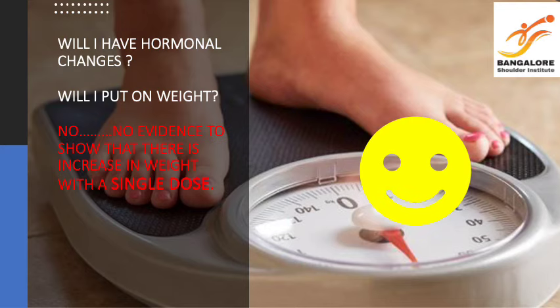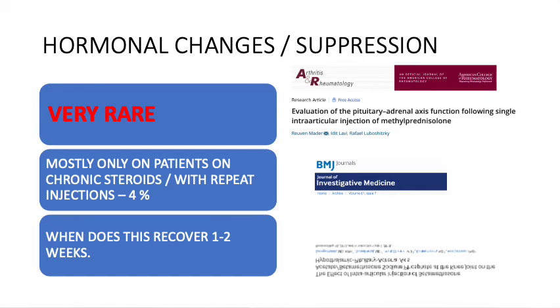The most common question asked is: are there any hormonal changes and do I put on weight? The answer regarding weight is there is no evidence to show an increase in body weight from a single shot of injection. It is very rare to have hormonal changes associated with a single shot. If at all it happens, it is usually in 4% of cases and for a short duration of 1 to 2 weeks.